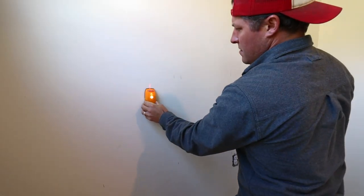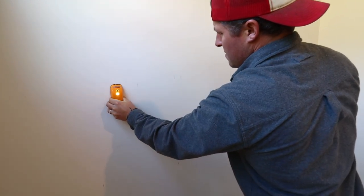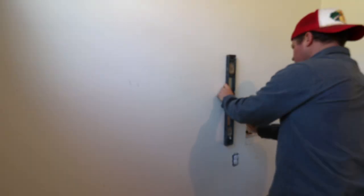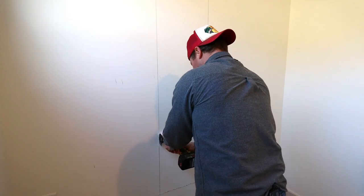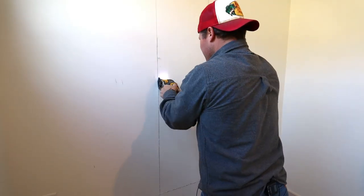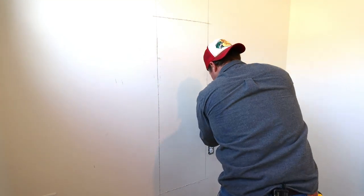We're going to get out the stud finder and mark our stud locations on our access wall. This wall is right behind our shower so it should have access to our plumbing. I like to make vertical lines right in the center of the stud. That way when I cut the sheetrock patches out and they go back on, I can hit a couple screws on the studs and it's a lot easier — you don't have to put in any bracing to catch the sheetrock patches.